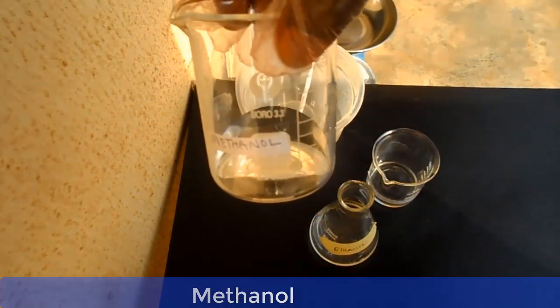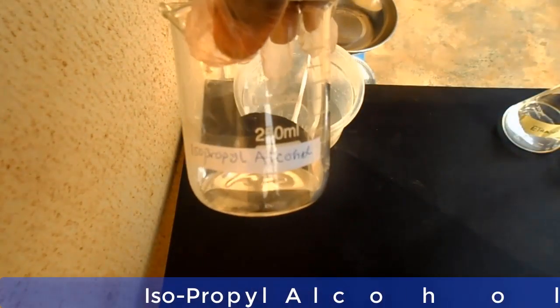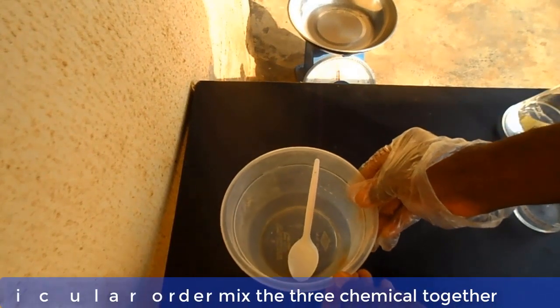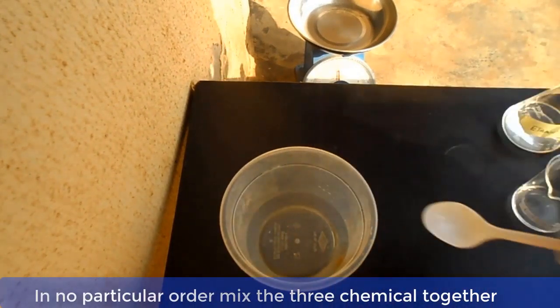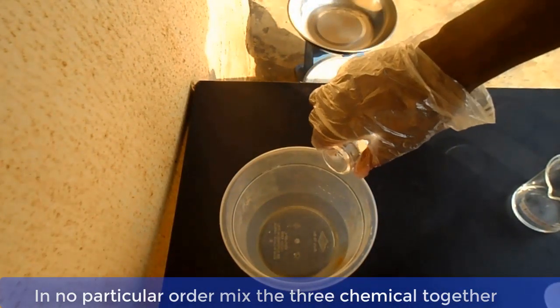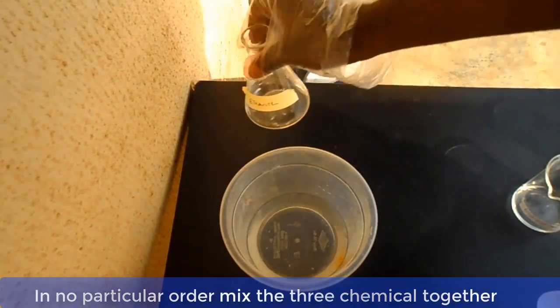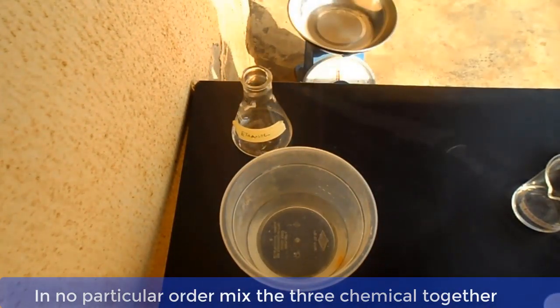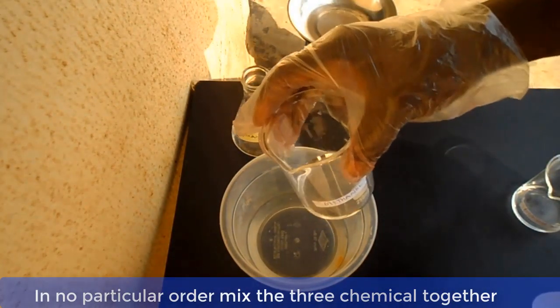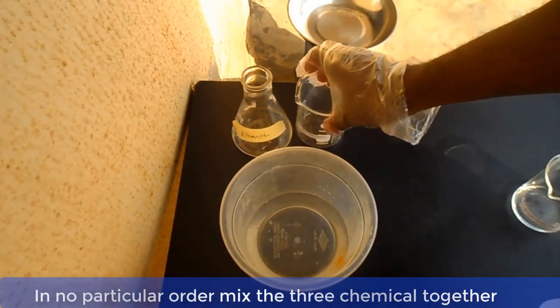Now let me show you the materials one by one, and then we go into the mixing of the chemicals. This is methanol, this is ethanol, and this is isopropyl alcohol. Now, in no particular order, mix the three chemicals together, and then your methylated spirit is ready for use.